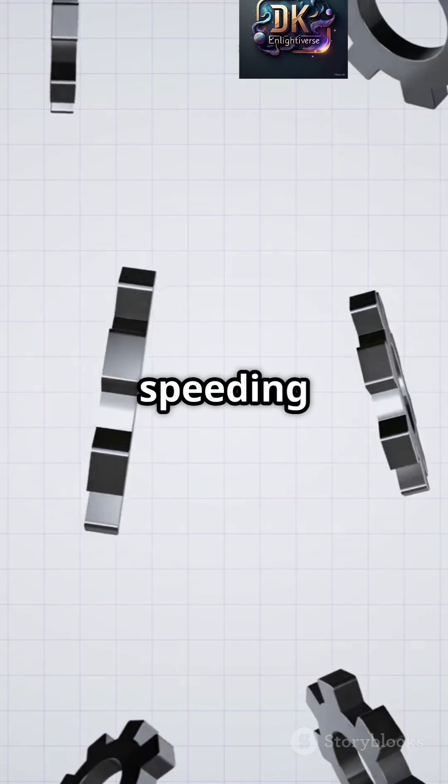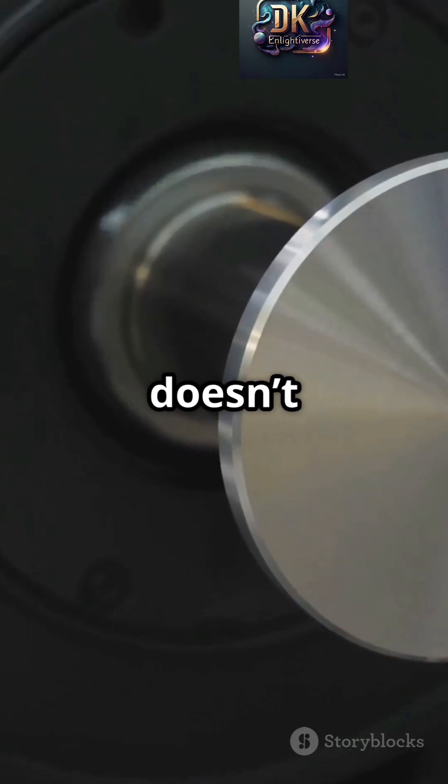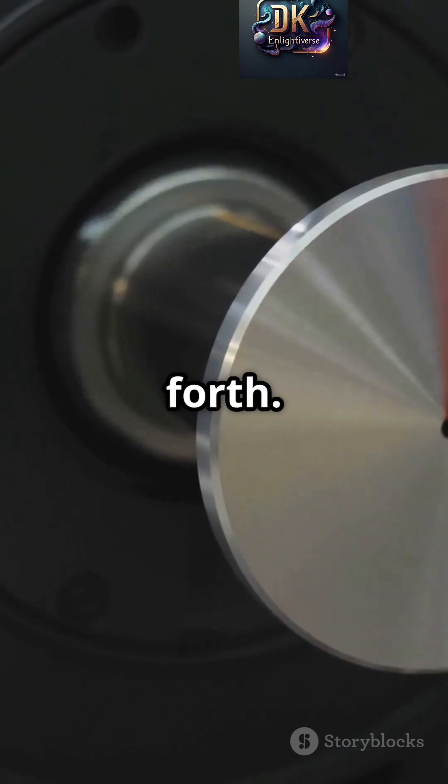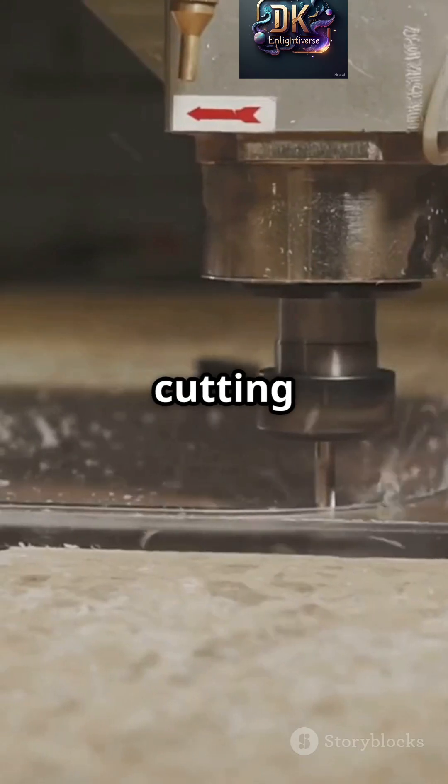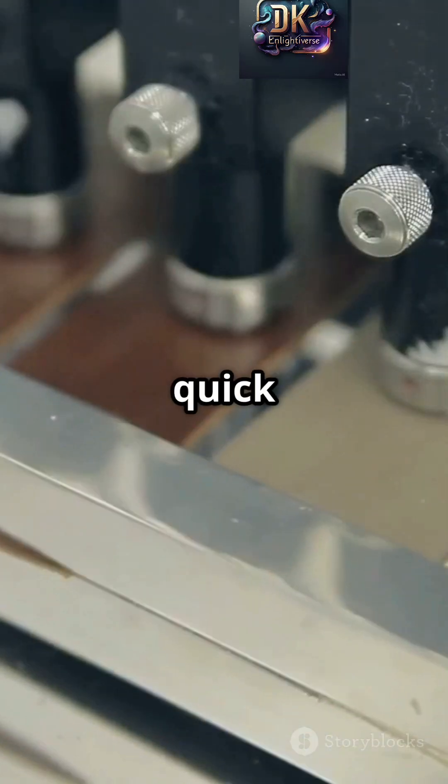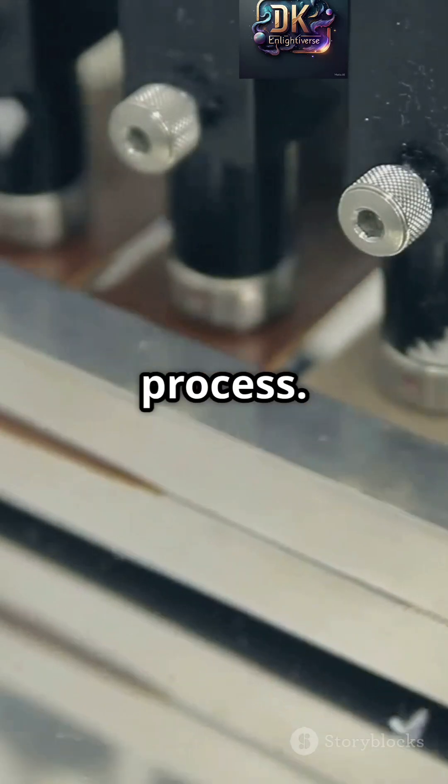This design saves time by speeding up the return motion so the machine doesn't waste precious seconds moving back and forth. The Whitworth mechanism is often used in shaping machines, where cutting occurs only during the forward stroke. The quick return doesn't interfere with this process.